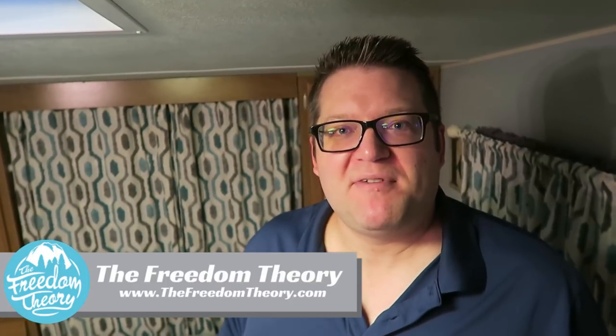Hello and welcome to Road Gear Reviews. I'm Josh from the Freedom Theory and today I'm going to be reviewing the Dometic Fantastic Fan 7350.